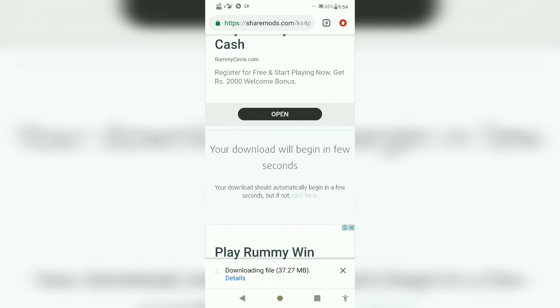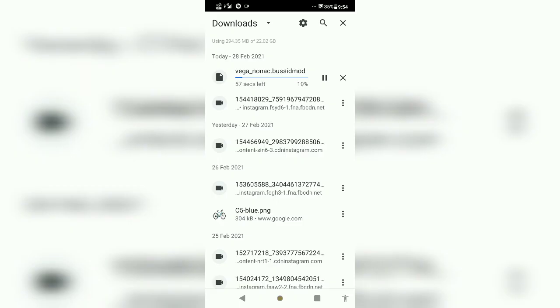The downloading file is 3.37MB. Now you can download it. This is the most important part of the video, and I will show you the most important part of the video.